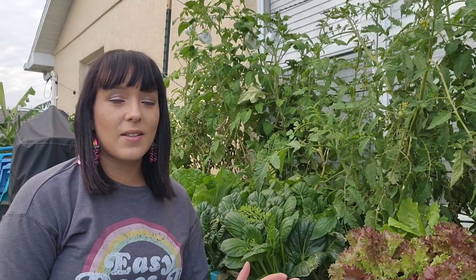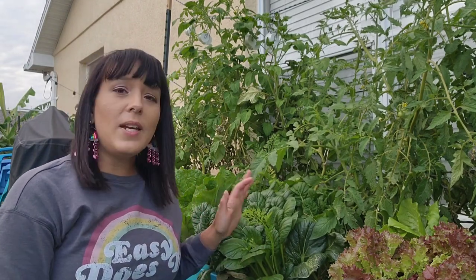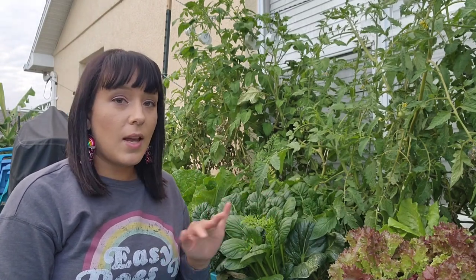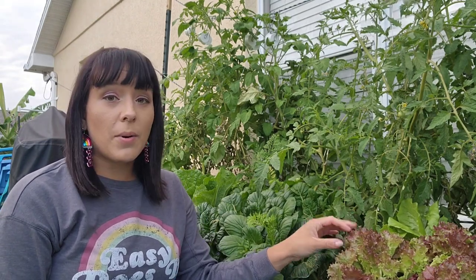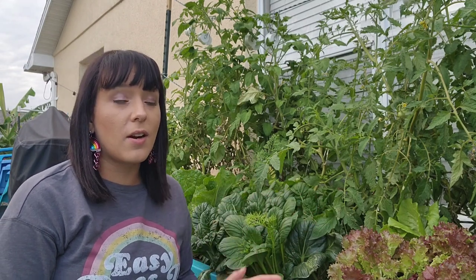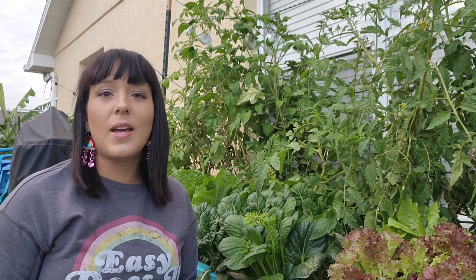Let's talk about site selection. Lettuces don't need a ton of light. Crops that you're eating just the greens of — not producing a head of broccoli or a tomato or a fruit — they don't need too much sunlight. Six hours max of direct sunlight is it. Actually, if my lettuces get more than six hours, their edges start to burn and it also causes them to bolt sooner rather than later. I find they grow very well in a spot that gets bright morning sun but then complete afternoon shade.